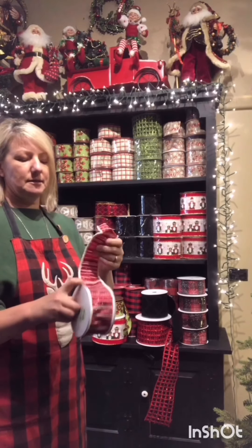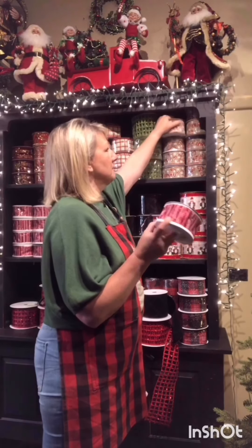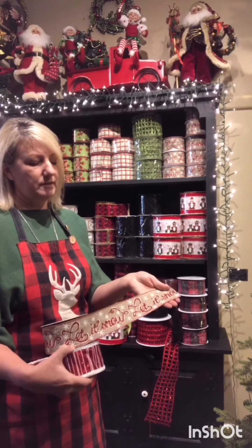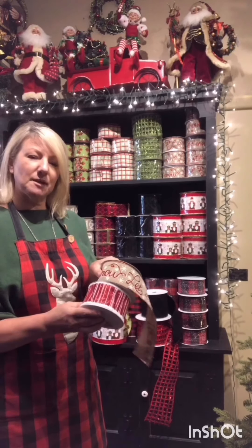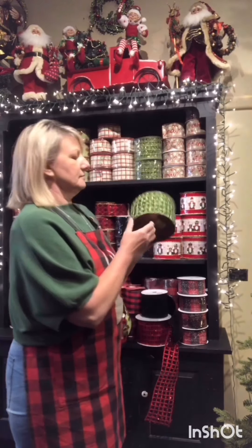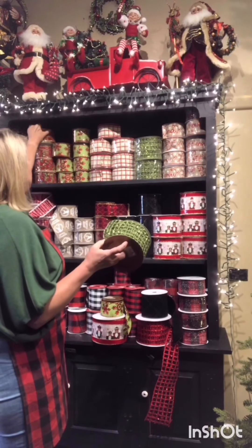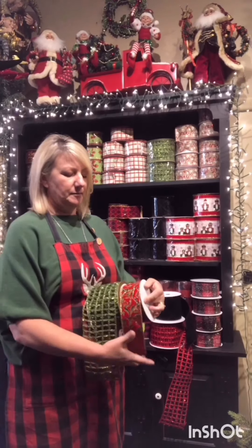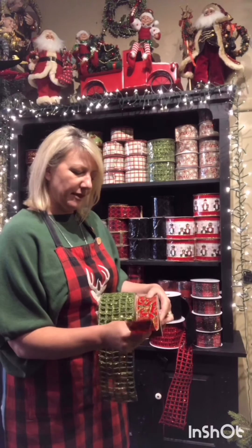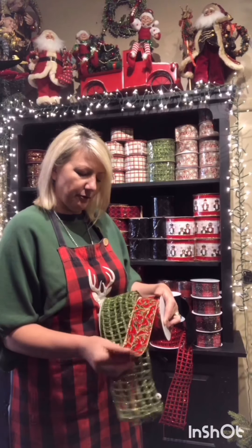This ribbon here is a great red glitter stripe with white and a fluffy snow look on the edge. I love teaming it for a red and white look in a tree — it can be in a snow flock tree or in a green tree. This ribbon with the glitter 'Let It Snow' and white snowflake on burlap really teams up well with it. We've also got the netting in green, which looks awesome through the tree and can be teamed with something as simple as a jute mesh with glitter — a great combination of two inch and four inch together.